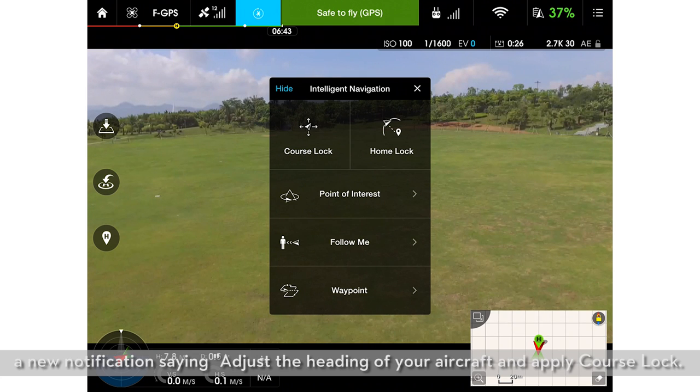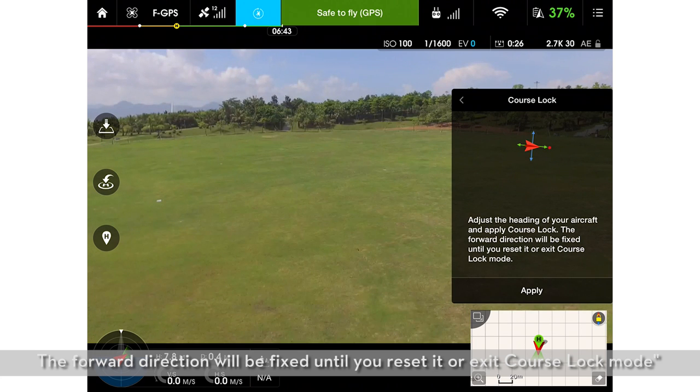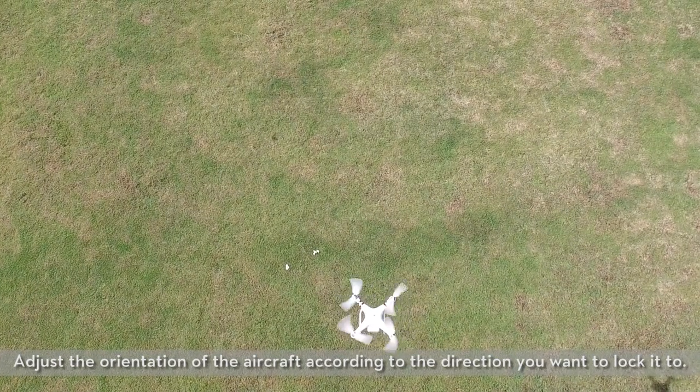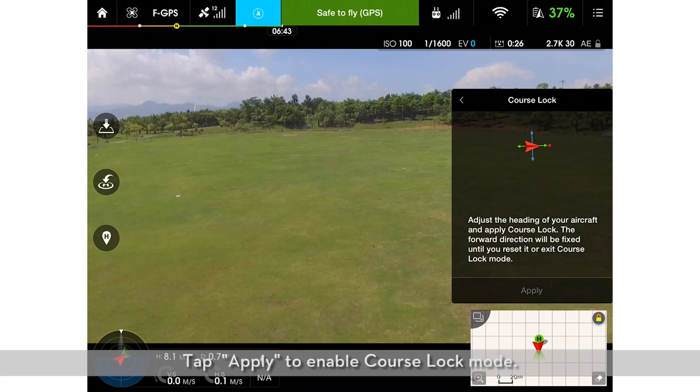In the next screen, a new notification saying, adjust the heading of your aircraft and apply course lock — the forward direction will be fixed until you reset it or exit course lock mode — will pop up. Adjust the orientation of the aircraft according to the direction you want to lock it to, then tap Apply to enable course lock mode.